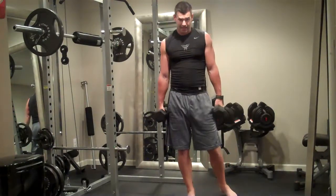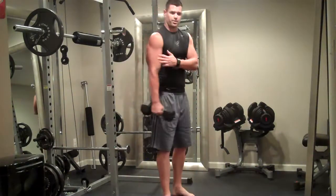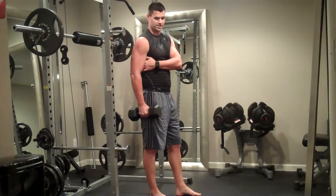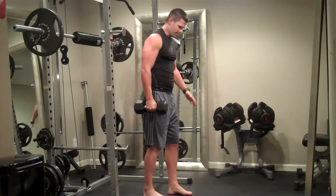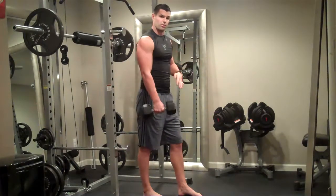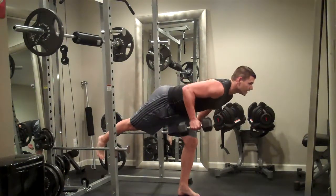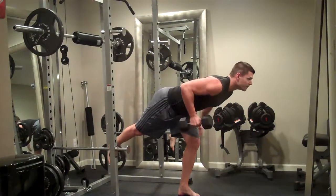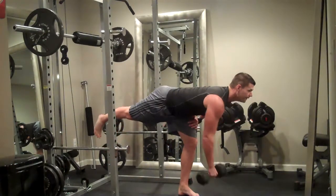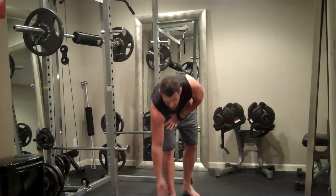The third and final move in this tri-set is going to be a bent-over dumbbell row — we'll just use one dumbbell for this one. We'll start with the right arm. If we're working the right arm and the right side of the back — the right latissimus dorsi — we're going to be balanced on our left leg. The left leg is on the ground, right leg comes up, back should be flat or parallel with the ground, and we'll complete the row. Back nice and flat, balance, and row. You can put your hand on your leg for balance if needed. Complete 10 to 15 on that side, then switch to the other. That finishes up the first tri-set.